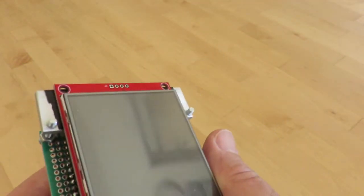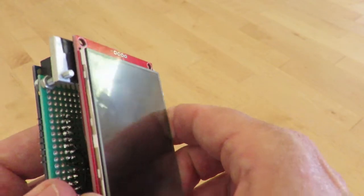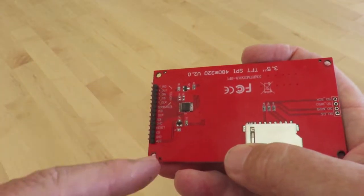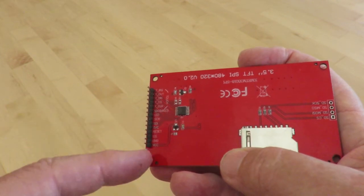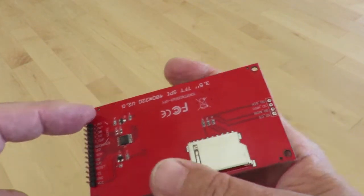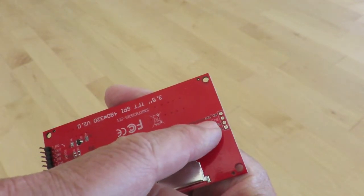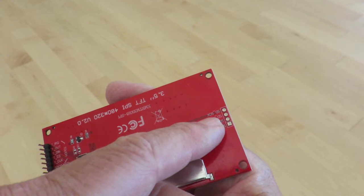Let's take a little look at the electronics. The display — this is the main header. Display controls are on this side, touch screen controls on that side. And here would be the pins for the SD card, which I haven't tried.